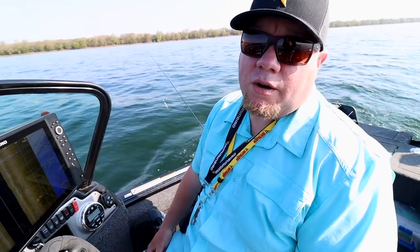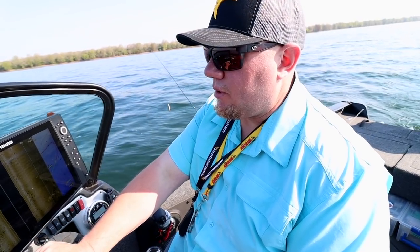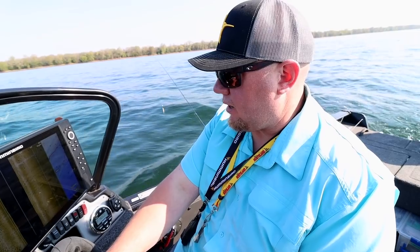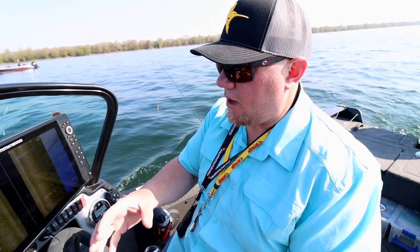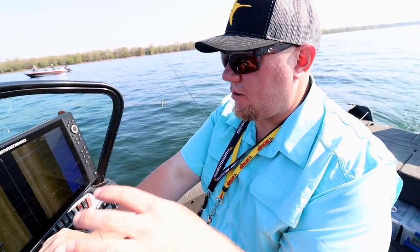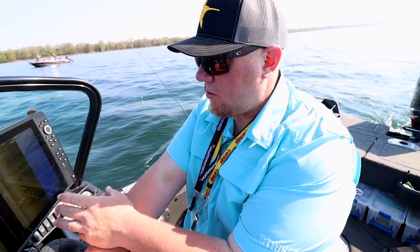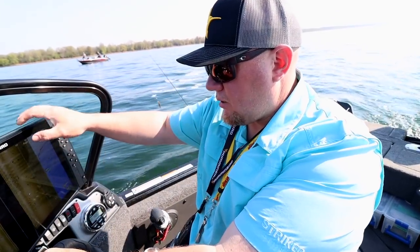Early season walleyes typically go toward the warmest water, which is usually the north end of the lake — northeast, northwest — on sand, rock, gravel, and sand transitions. How Brad picks fish out on side imaging is by looking for shadows. Right now they're fishing rock and gravel transitioning to sand, which makes it pretty easy to pick fish out as long as they're not right in on the rocks.